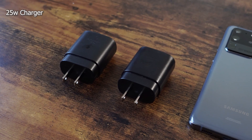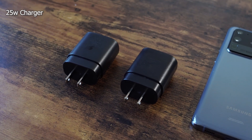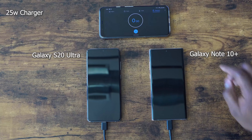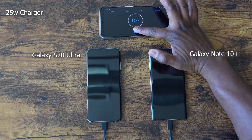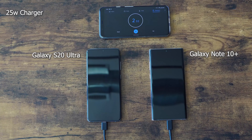We're starting off with the 25 watt chargers for both the S20 Ultra and the Galaxy Note 10 Plus, because they do come with it in the box. The Ultra is on the left, the Note 10 Plus is on the right. We're going to kick it off right here and we'll see how long it takes — I'm guessing about an hour or so. We're going to run through 5 minutes quickly and jump to 10, but you can see the time for 5 minutes here.